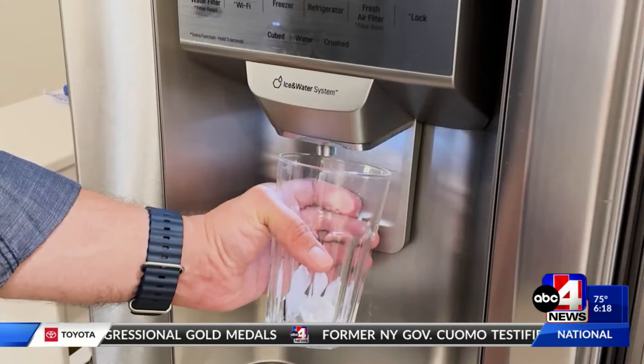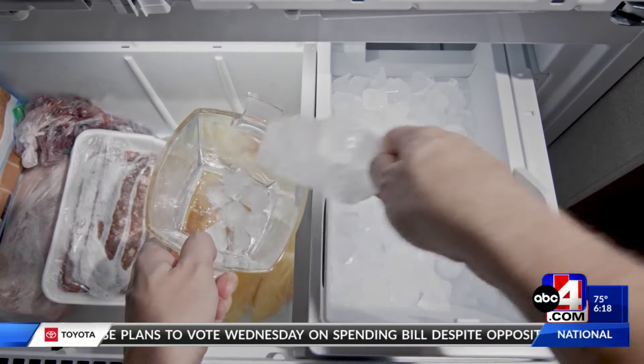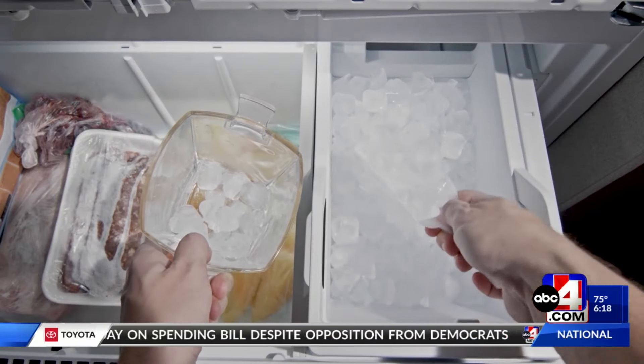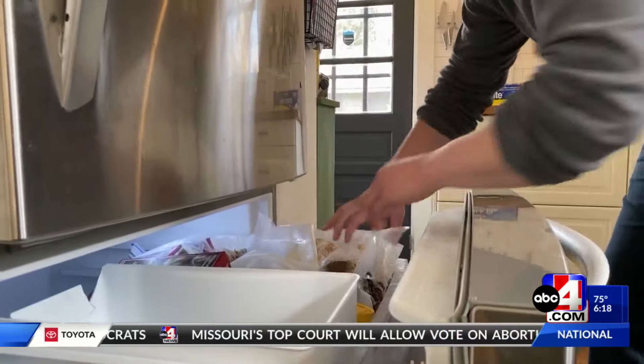It is a surefire way to ruin your drink. Many of us have dealt with smelly ice. This usually happens when ice has been sitting in your ice maker or ice bin for several weeks or even over a month, and it's had a long time to absorb the smells of the food in your fridge. But there may be another culprit: your refrigerator.